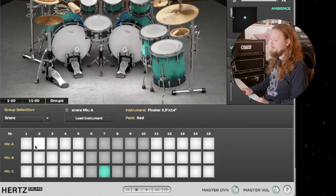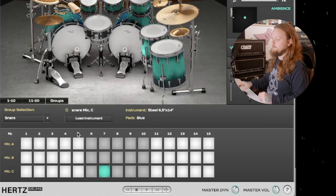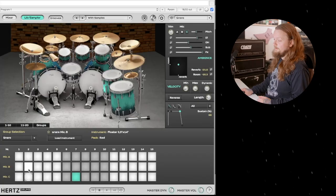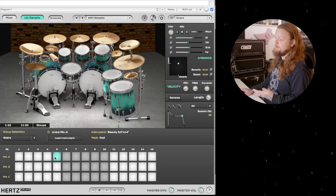Next we have the library sampler, where you can change your different drums and really get in and start customizing your set. I have the snare selected here, and you can see we have mic A, mic B, and mic C. Right now we are on mic C slot 7, which is a steel 6.5 inch by 14 inch from the blue pack. Let's say we want to load something from the red pack — we can audition them by left clicking, and once we find a drum we like, we right click to change that instrument in our drum kit.